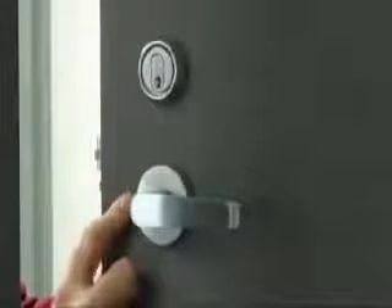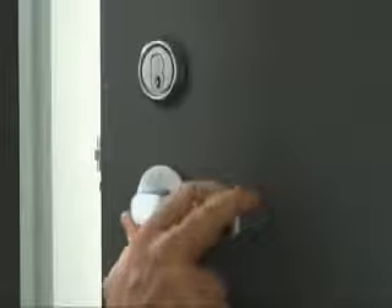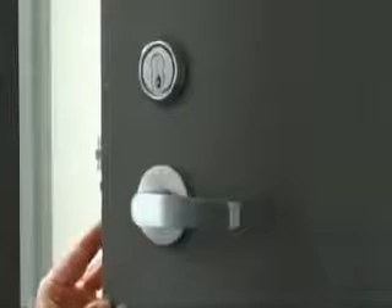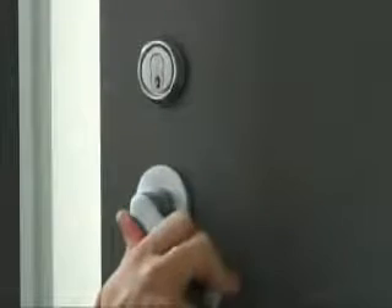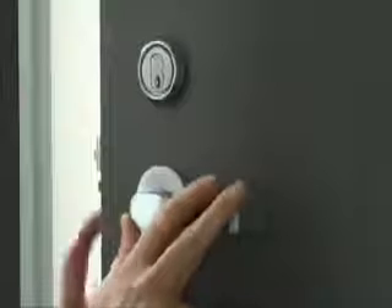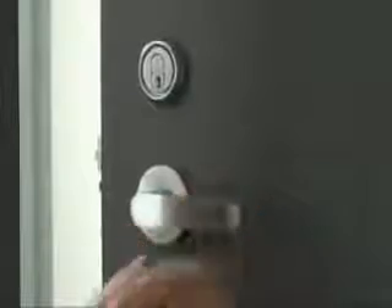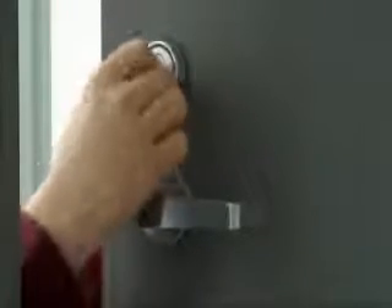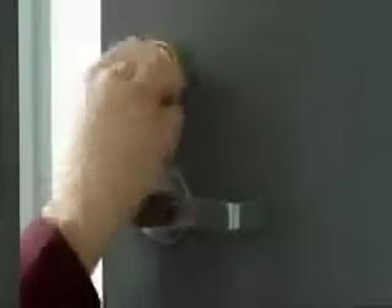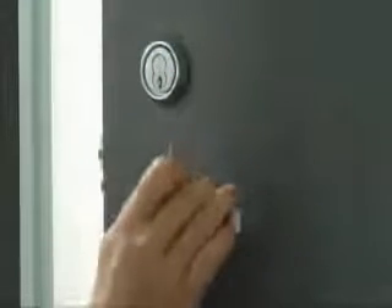Now I'm going to check the outside trim. By default, the outside trim is locked. If I flip the little toggle on the edge of the door, it turns it into a passage set and allows me to enter freely from the outside. If I push the toggle in the opposite direction, it locks the outside lever like it should, and it gives me a chance to take my operating key and check the cylinder. I turn it and it pulls back the latch. If I throw the dead bolt and turn the key, it will pull back the dead bolt and the latch so that we can operate it with the key.